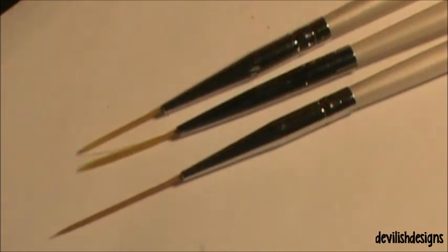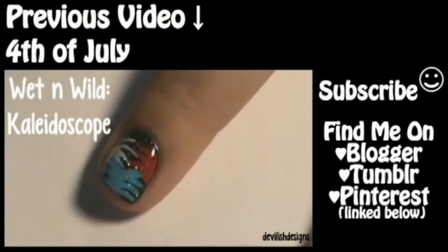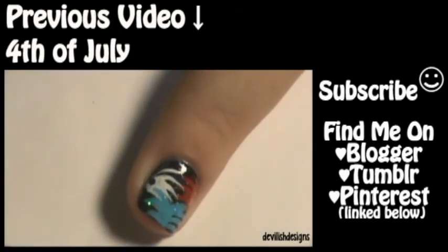I also found that these are quite easy to use even with my non-dominant hand, so I think for a beginner these are great. Here is my coupon code. I hope you all enjoyed this review and have a great day! Don't forget to check out my previous video if you missed it, and subscribe if you like.